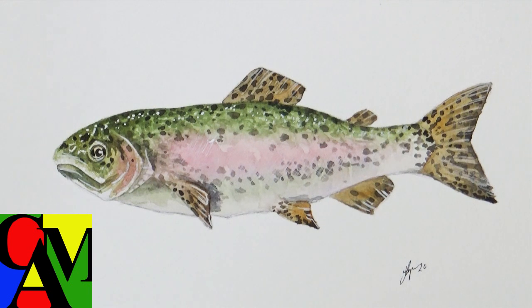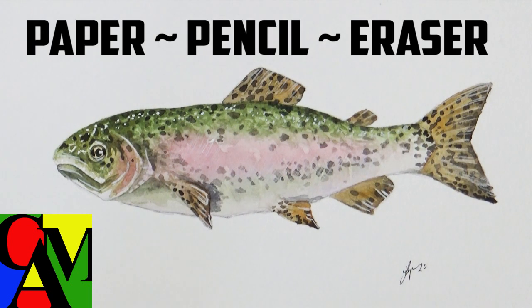The supplies you're going to need for the first part of the video are paper, pencil, and an eraser. Once you have those, let's get started.